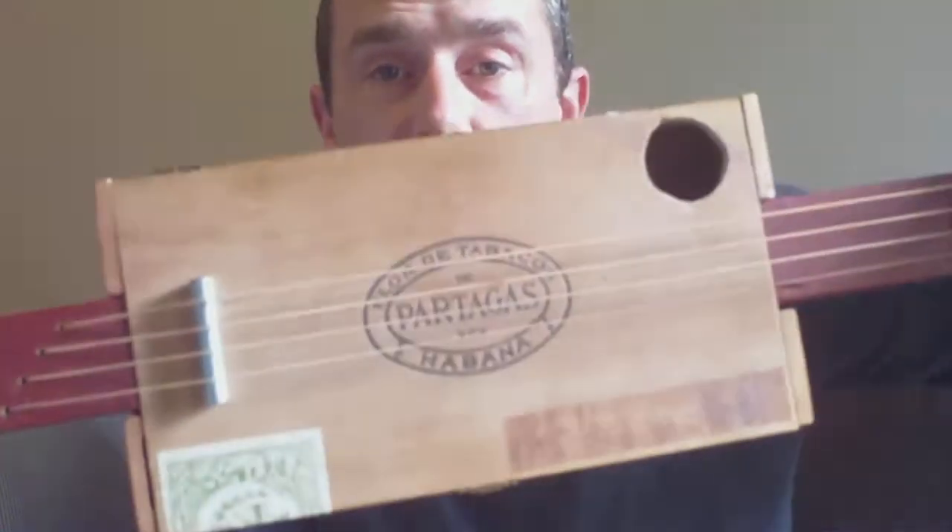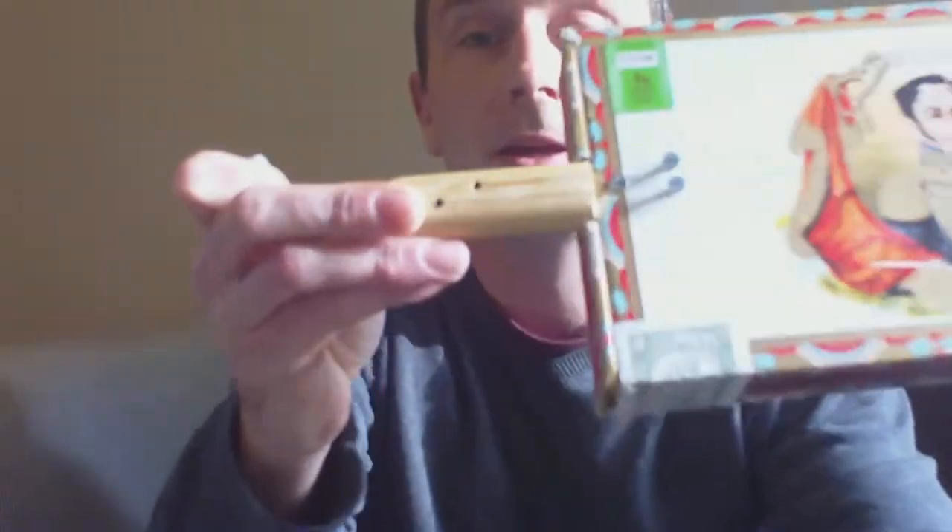Hello. The last time you saw me I made the four string cigar box, and of course strings come in packs of six so I had two strings left over and thought I'd try and make something else with them. So I've got an old broomstick and another cigar box and came up with this.